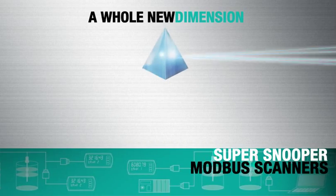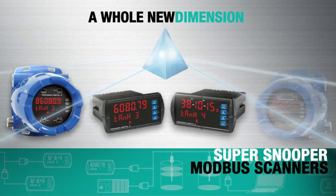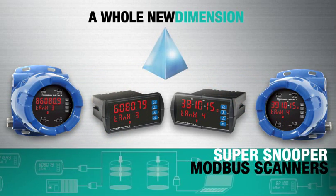Precision Digital's SuperSnoopers can make a whole new dimension of process information available to operators. Unlock the potential of Modbus transmitters on new installations or ones already in service.